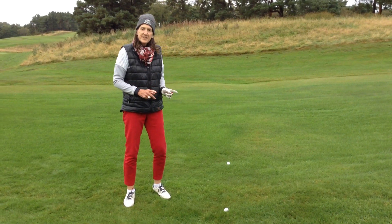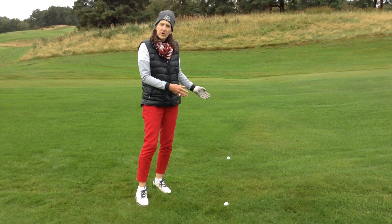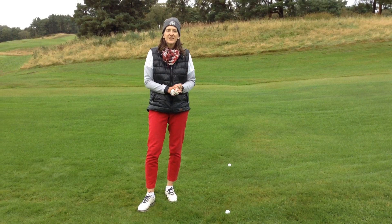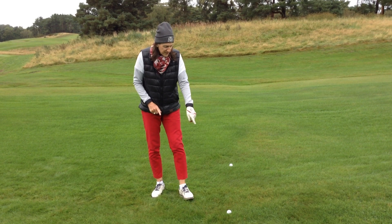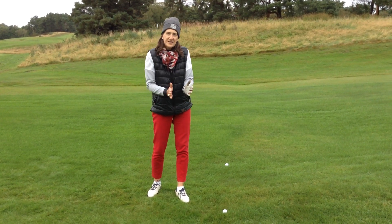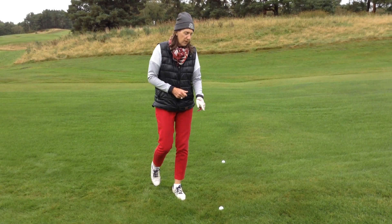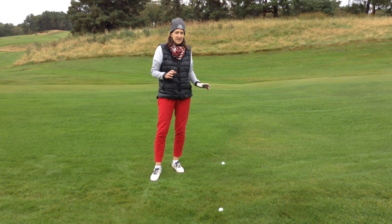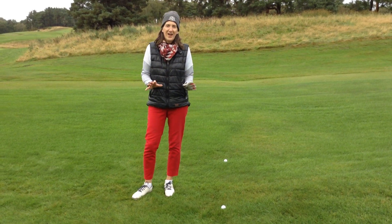So rather interestingly, in this situation we have two golf balls a yard apart with identical yardage into the green, but you need to consider that with the grass growing into you and the semi-rough wet, I'm probably going to take a bigger club from that lie than from this one. Same yardage, but sometimes it's not just about that.